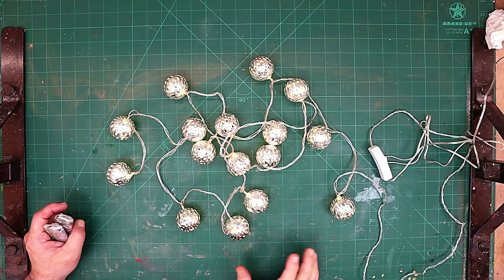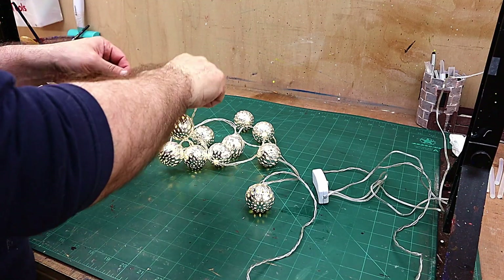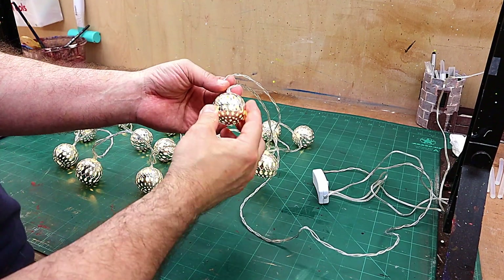These are the lights I've chosen to put on the willow in the vase. I really like them — they make a lovely little noise when they knock together. I love the detail in them and they weren't expensive at all.